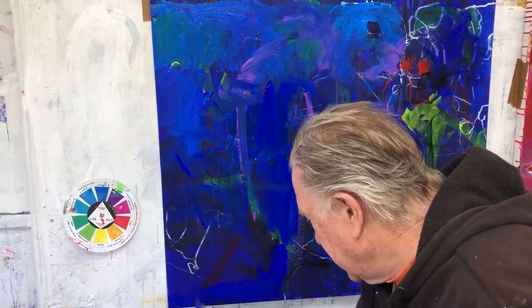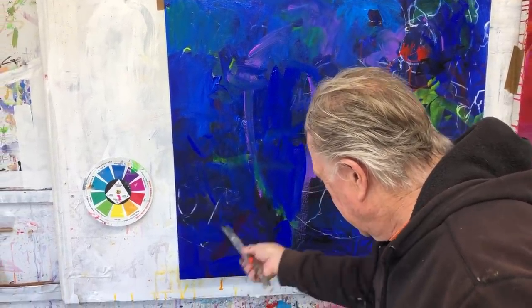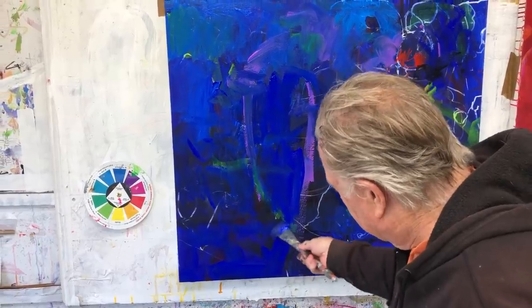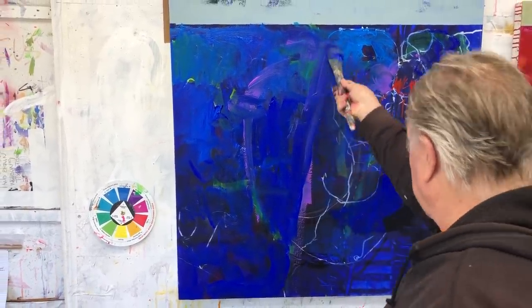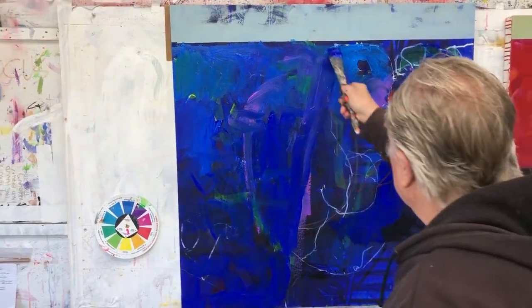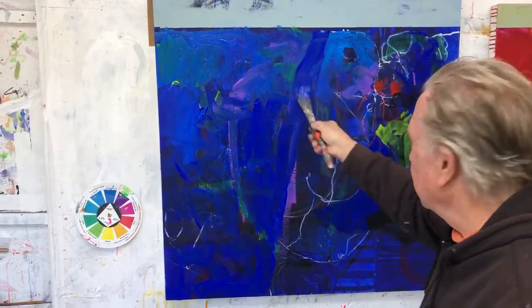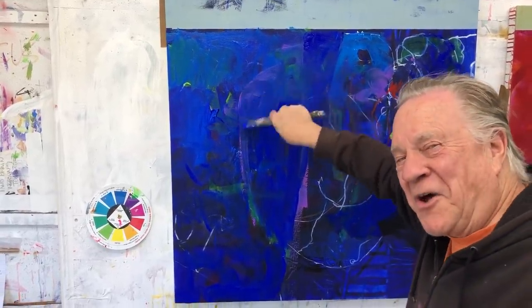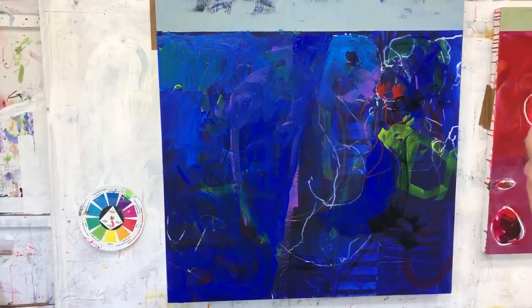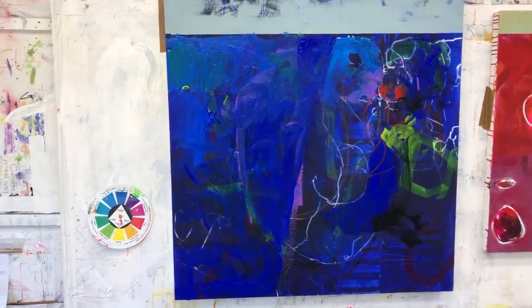What a blue — this ultramarine blue just glows in the dark. It's almost like ice skating, the brush just glides all over the place. I'm gonna stop right now on this point and get ready to go over to the red one. I'll see you over at the red painting.